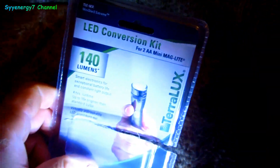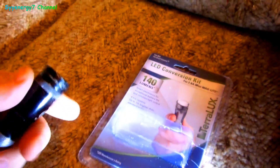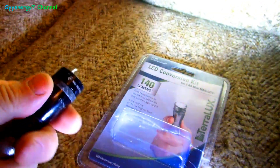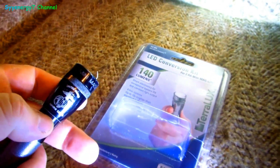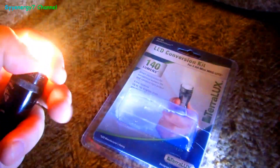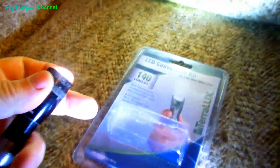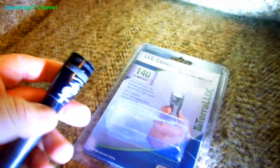It pays to get updated stuff every once in a while. It really works great. I liked the mini mag light with the halogen bulbs, but the problem is it would burn out unexpectedly and the batteries didn't last that long. So I'm going to get rechargeable batteries for it.